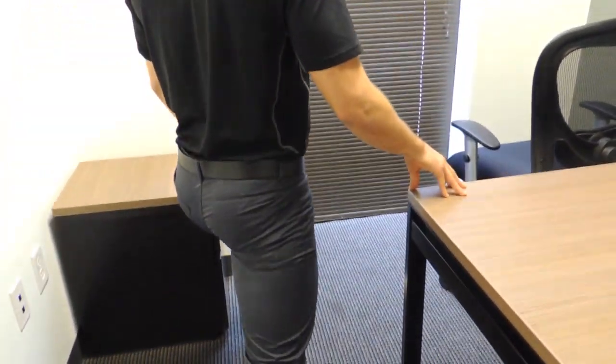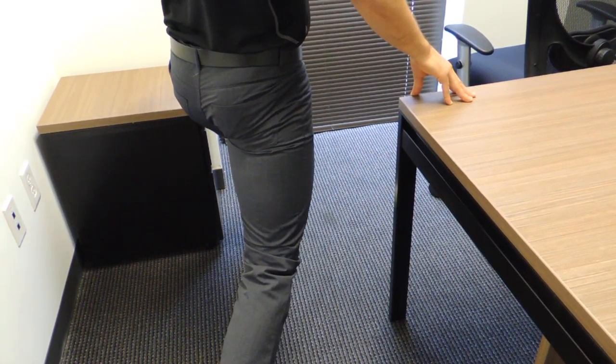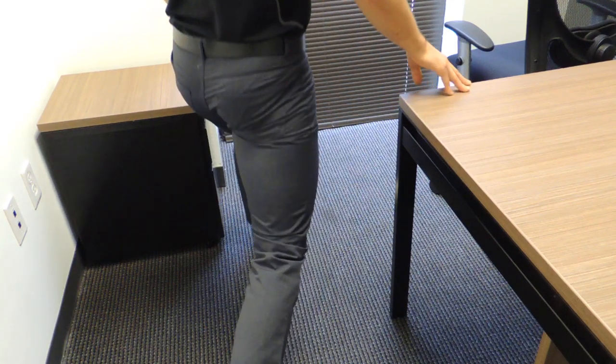Keeping my torso upright, I'm going to let my knee drop straight down to the floor and push through my opposite leg to bring myself up. Again, I'm going to lower myself and then push myself up.